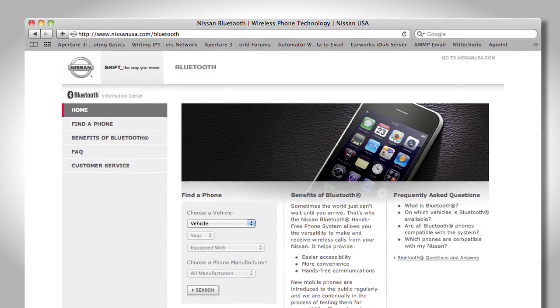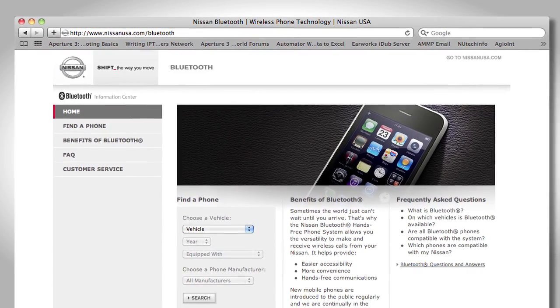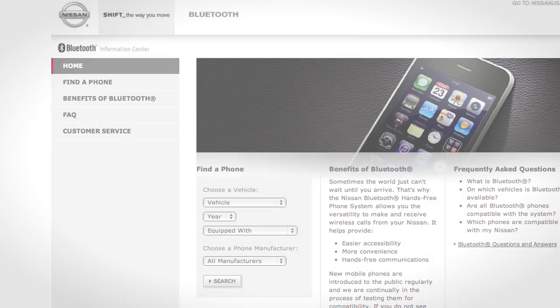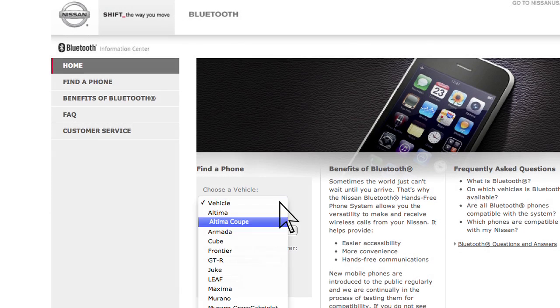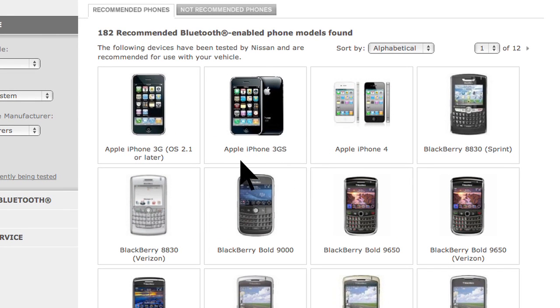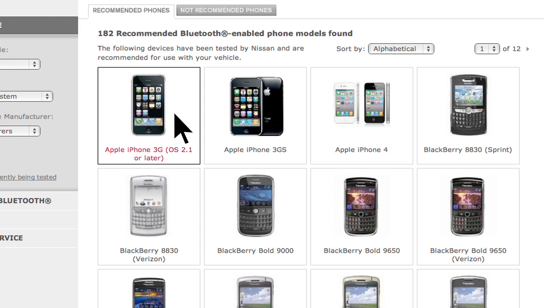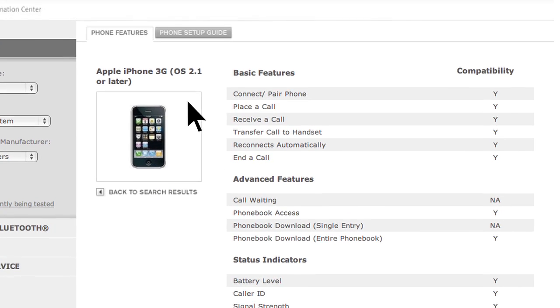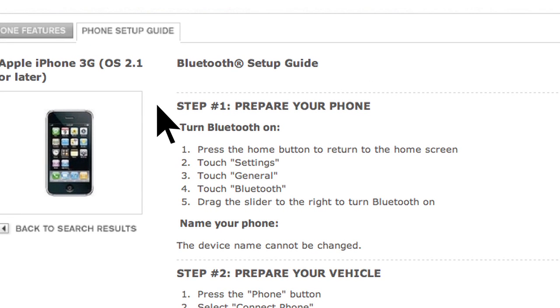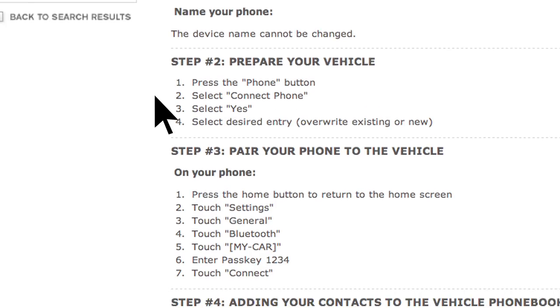It's important to note that Nissan has a website dedicated to simplifying the Bluetooth phone setup process. At www.nissanusa.com/bluetooth, you'll find a compatibility guide that identifies all brands and models of phones that can be set up to use Bluetooth wireless technology in your vehicle. When you choose a compatible brand and model, the website leads you to its unique Bluetooth setup guide, telling you how to prepare your phone, prepare your vehicle, and pair your phone.